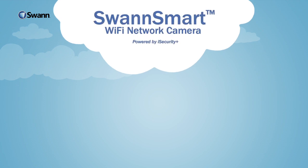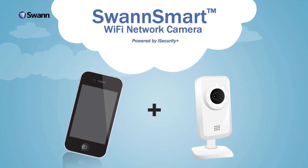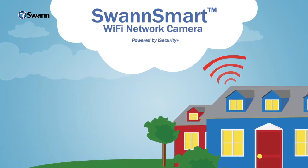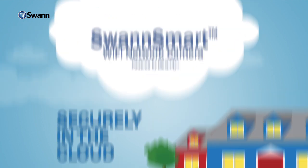Introducing SwanSmart, a simple service that turns your smartphone and your SwanSmart Wi-Fi network camera into a sophisticated security system. SwanSmart keeps watch on what is important to you. It stores events as they happen, securely in the cloud, and it sends mobile updates when it detects potential threats.